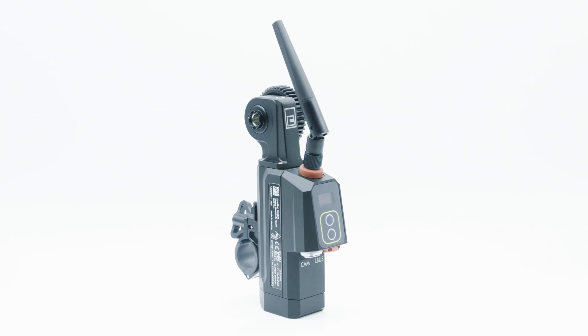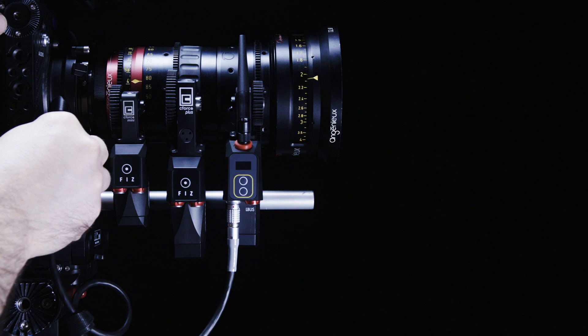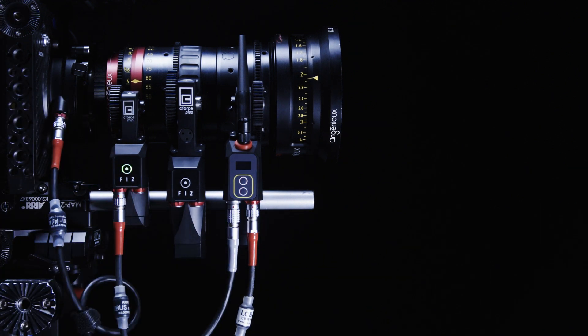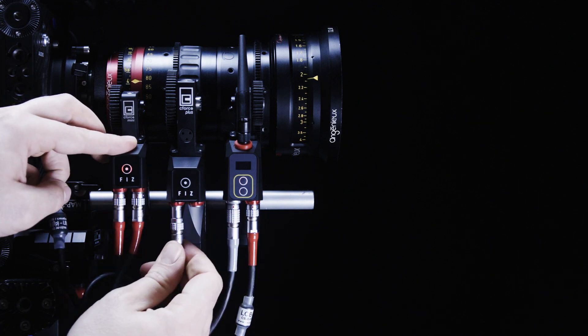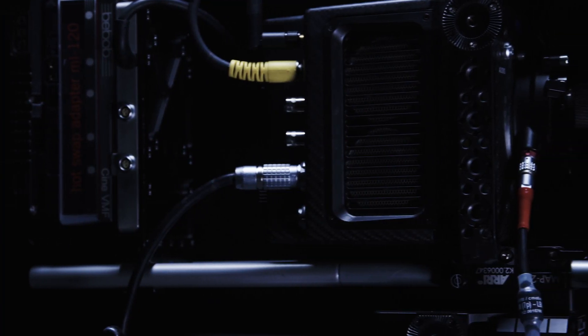The C-Pro motor with integrated RF module and zero latency is a key component of the system. The C-Pro LCS is an L-Bus based system compatible with existing C-Force Mini and C-Force Plus motors, and up to two C-Force motors can be daisy-chained via L-Bus to the C-Pro motor.